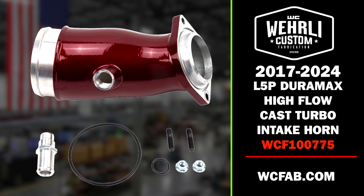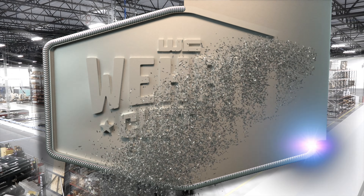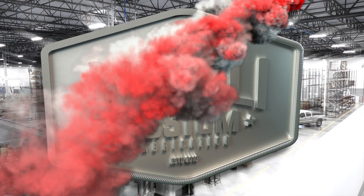Hey everyone, thanks for tuning in. I'm Jason Worley with WCFAB. Today we are introducing our second generation L5P Duramax high flow intake horn.